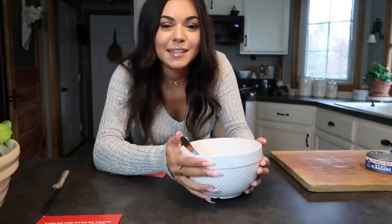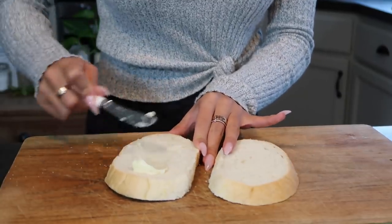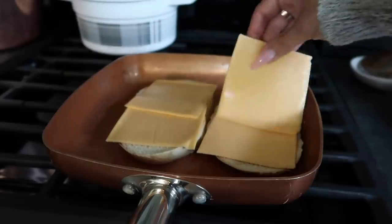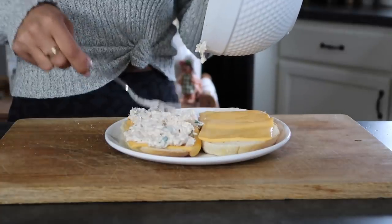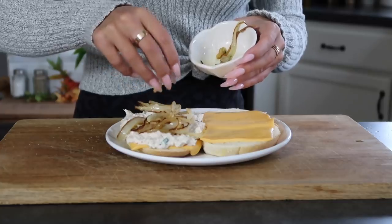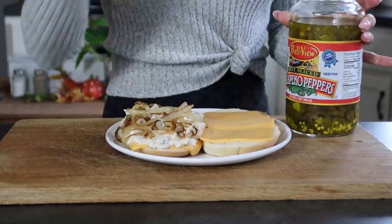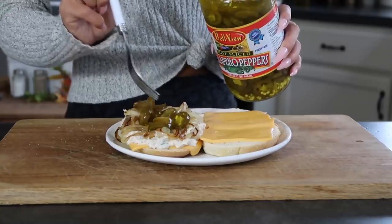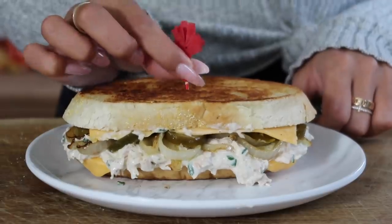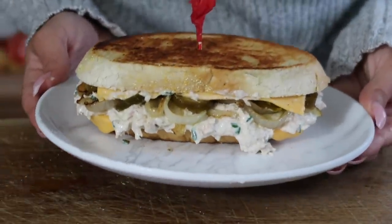Now that we have this made up, let's get our bread toasted and melt some cheddar cheese on top. Make sure you butter your bread — I'm putting the butter side down and then adding cheese on top. Now that our bread is all cheesy and toasted, let's add our tuna on top, then add your layer of onions, and then finally my favorite — jalapenos. Top bread on top, and there she is. This looks so good and this was so easy to make.